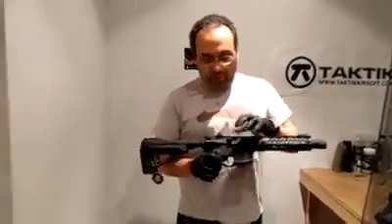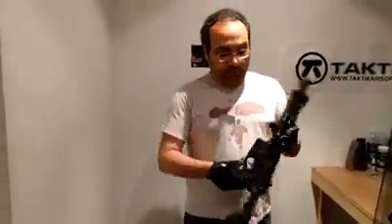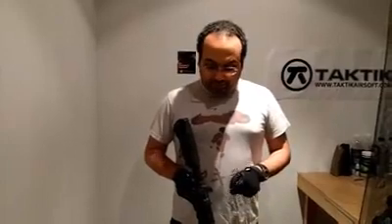Up front, we have a Tibor barrel with a Maple Leaf bucking right off the bat — a 60-degree bucking with a 603 barrel. We have a larger mag release on the Avalons, and an ambidextrous selector. We also have the Avalon symbology on one side, so if you don't have that symbology you definitely have a VR-16. We also have an ambidextrous charging handle, basically from the Crusader series, just like the mag release — their upgrade part series.